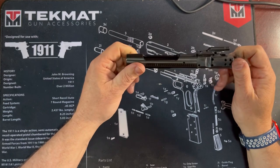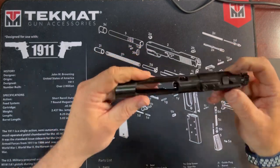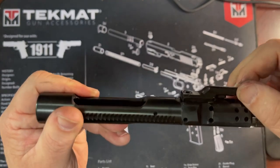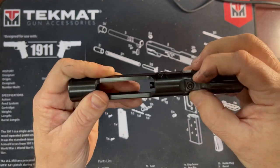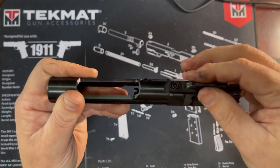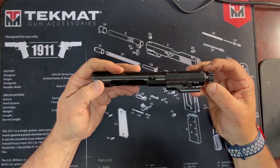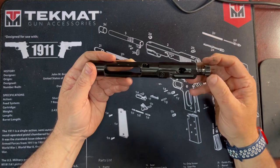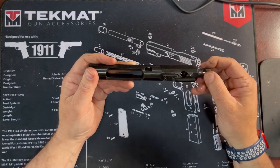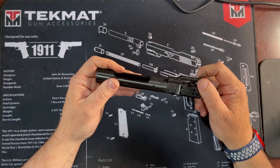I also decided to pull the bolt carrier group out, make sure it was properly lubed — just wipe it off and put it back. And as I was messing with it, look what I found: the gas key is starting to come loose. That's probably not a good idea, and it potentially is the reason why everything started failing so abruptly.